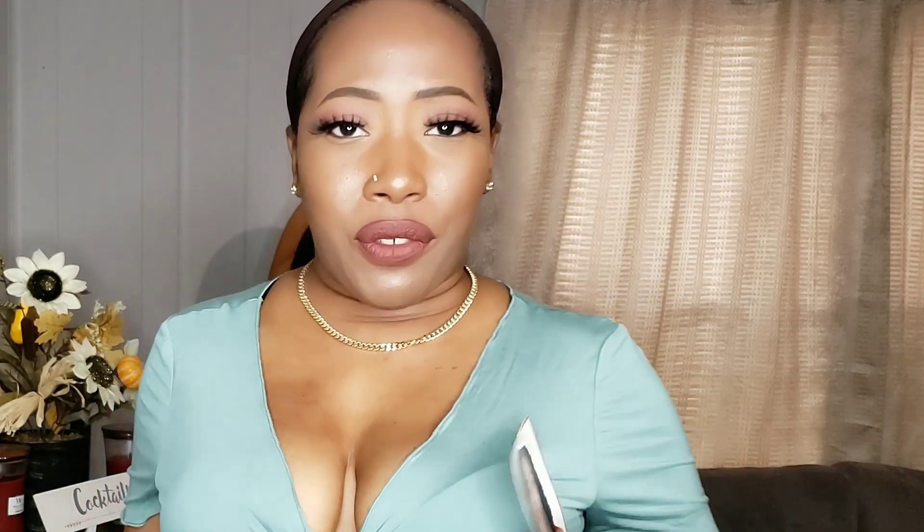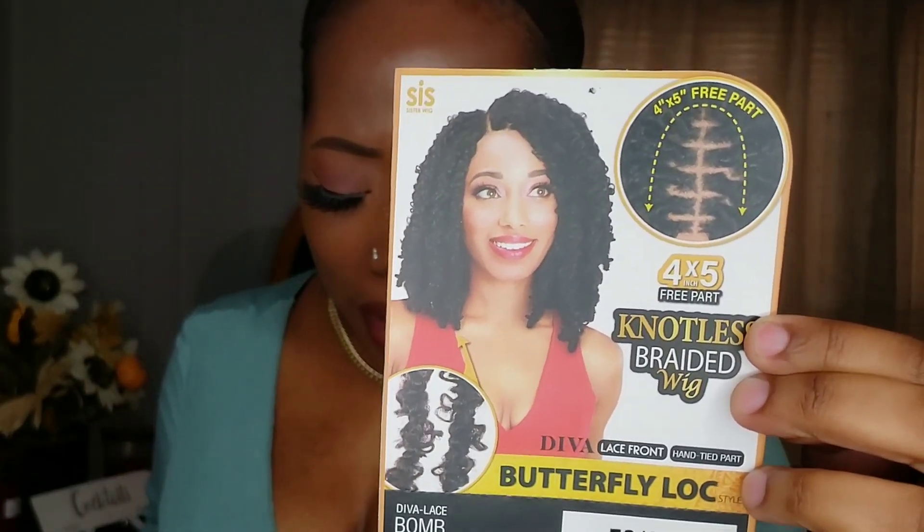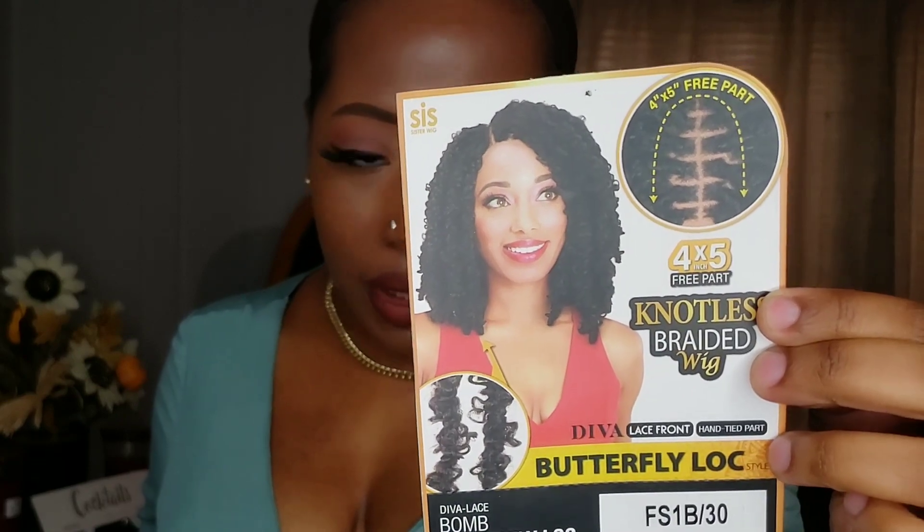Let's go ahead and jump into the wig review. I'll be reviewing the Zori Diva Butterfly Lock style wig. She's going to be a knotless braided wig on a four by five free part lace front. Here is what she's looking like — I have her in color FS1B30.